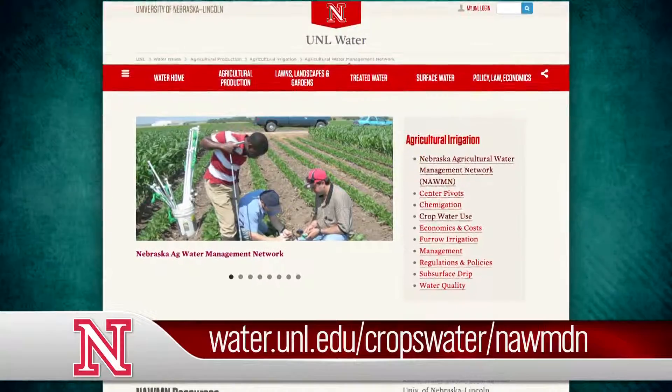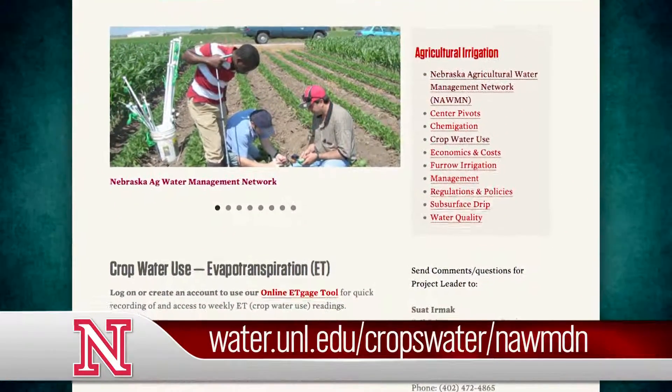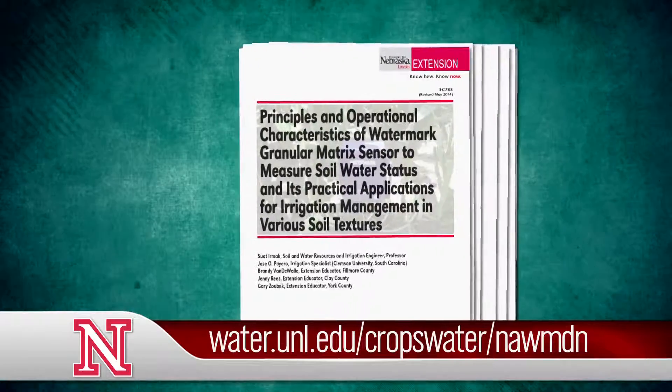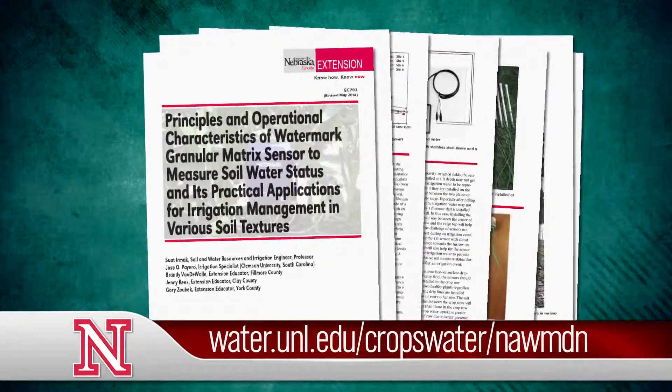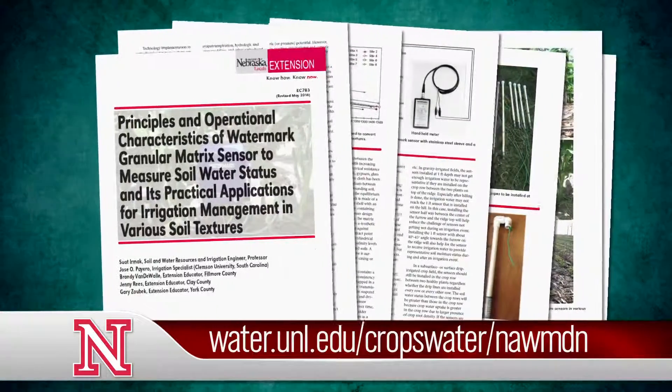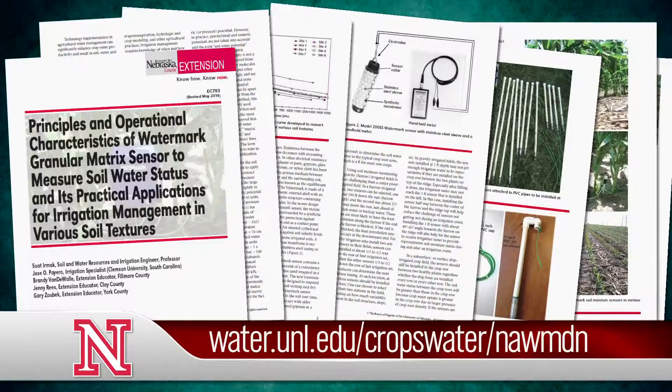For more information about using Watermark sensors, be sure and check out our WATER website. We also have a publication on the principles and operational characteristics of Watermark granular matrix sensors that does a great job of explaining how to install them and what the numbers mean. We've got several charts at our website that can help with using that.